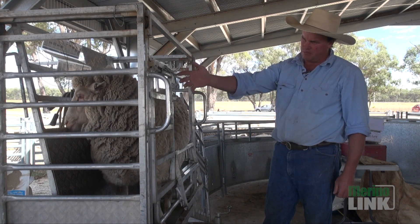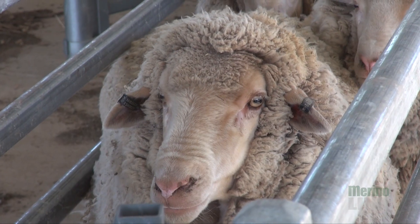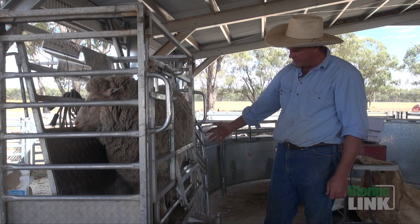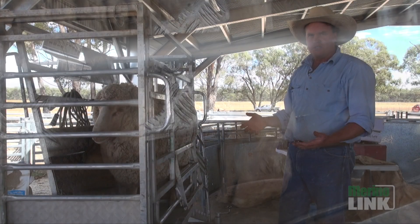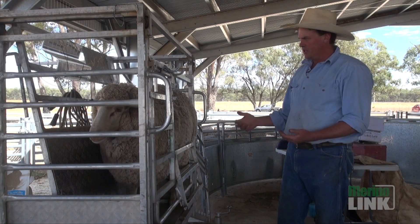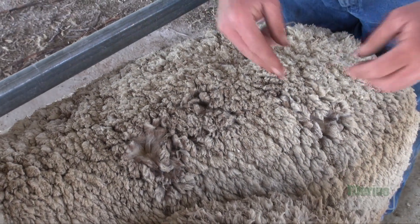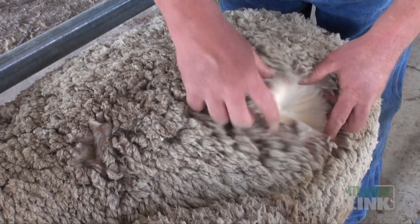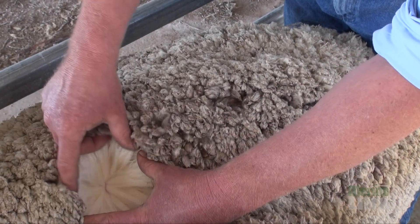Look at the weight, start at the front and work your way back. Look at the head, the jaws, whether she's muffly or not muffly. The underline here — just how deep she is. Look at the structure of the feet. For me, the tip of the wool tells you a lot about the quality of the wool underneath. After a period of time you look for a really good staple and tip structure. Generally those ewes that have got that really good tip are the really productive sheep.